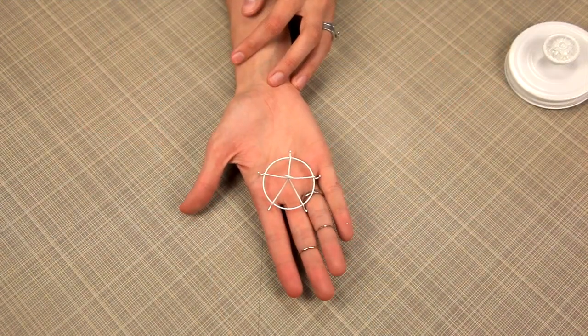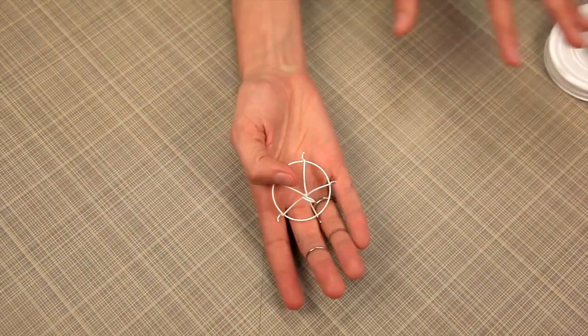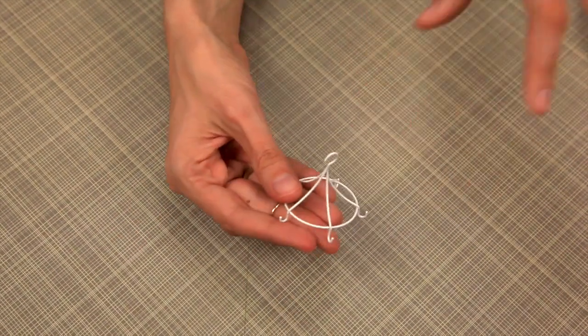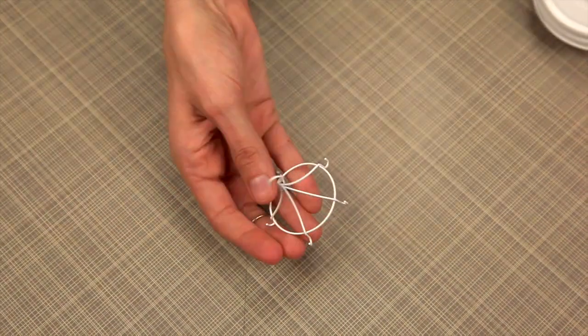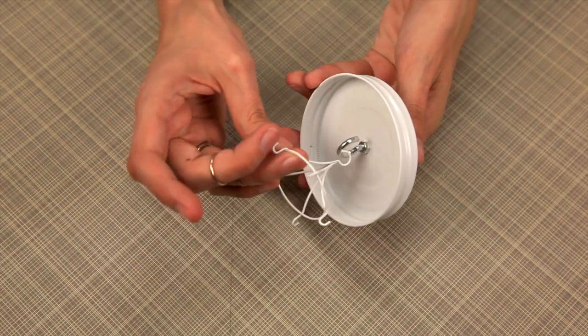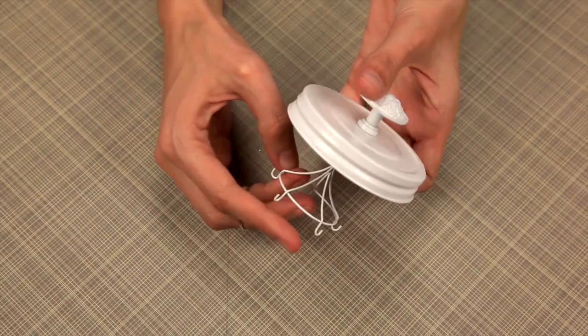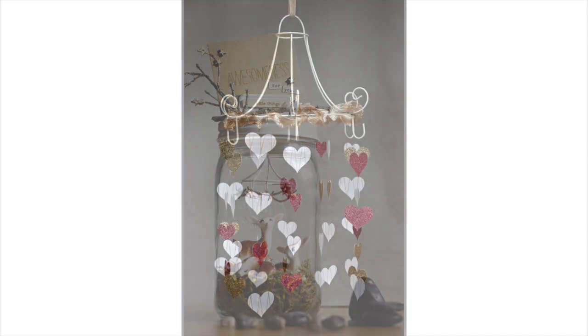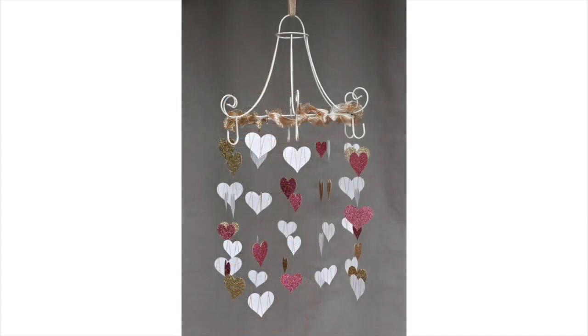Look at this adorable mobile hanger — perfect for any homemade project you're working on, but also great inside your mason jar project. Under your lid there's a hook and you can use that to hang. Really the sky's the limit — you can be as creative as you want with anything you can hang from these adorable little mobiles.